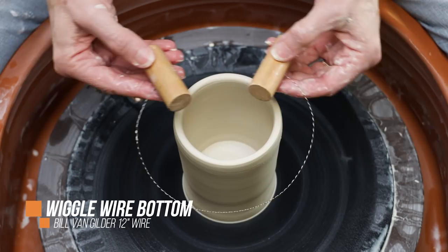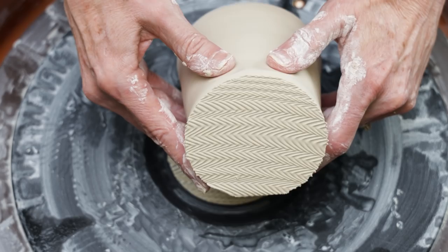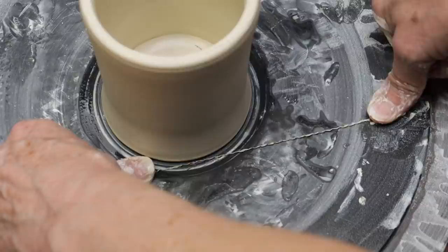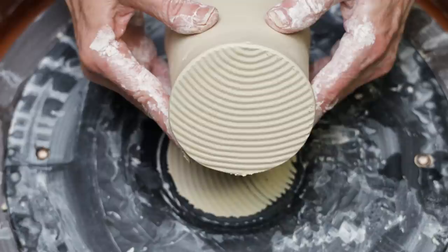The wiggle wire is like a regular wire except it's crimped. I threw a mug a little thicker on the bottom and when the clay was soft, I slid the wire under the mug while wiggling it from side to side. I got this really cool pattern. When the mug stiffened up, I centered it on the wheel and softened the edge with a wet finger. It's fun to experiment with the wiggle wire patterns. If you anchor one edge of the wire in place and pull the other end around under the mug, you'll create a rounded pattern like this. I still can't quite figure out how Debbie created her amazing pattern, but I'll keep practicing my wiggle technique.